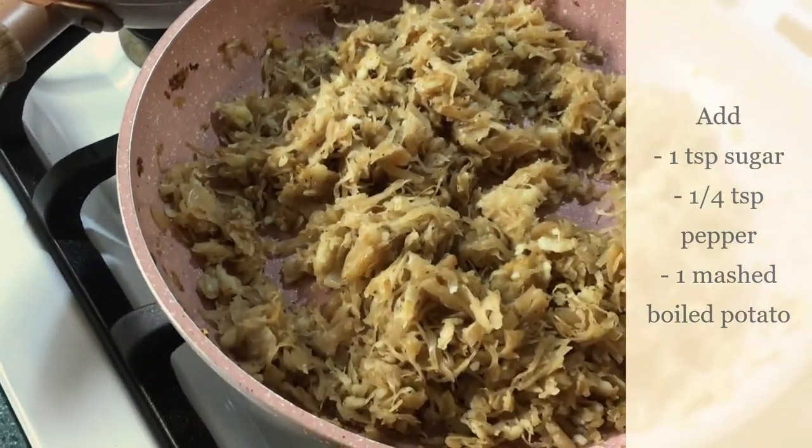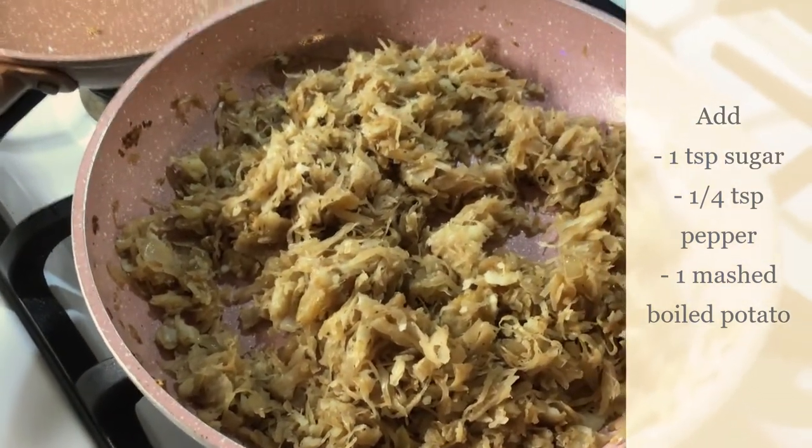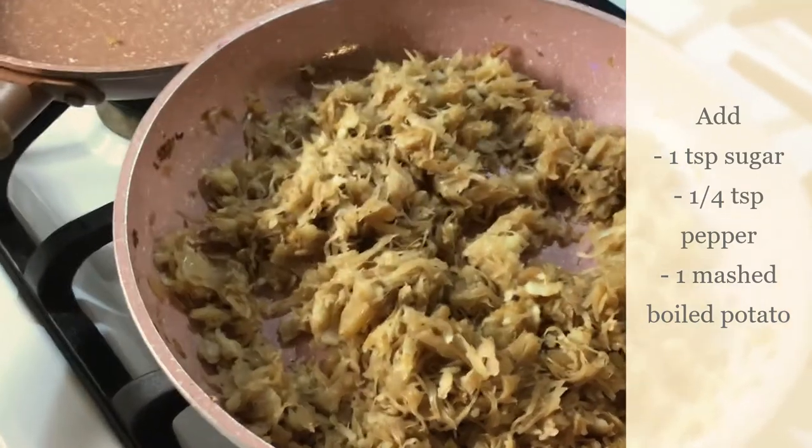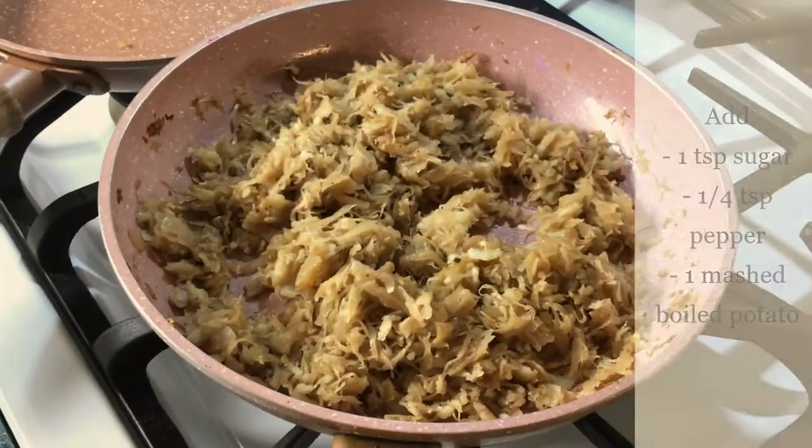I mashed that down and I'm just going to let it cool off completely. When it's really nice and cool, I'm going to put it away until I'm ready to make my sauerkraut pierogi.